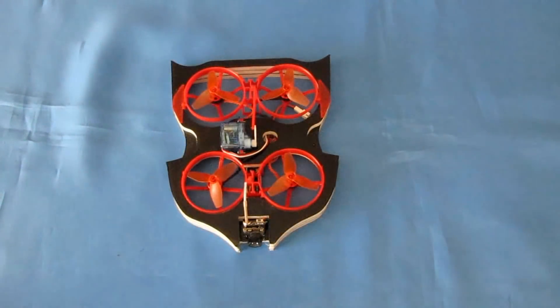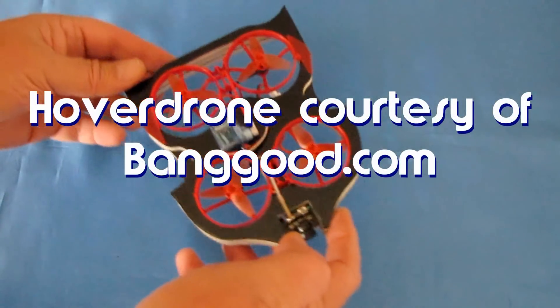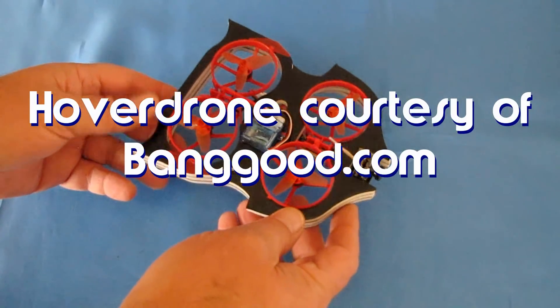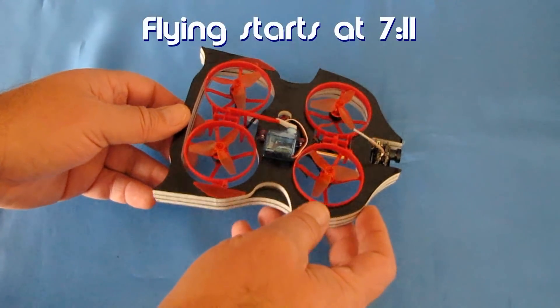Good morning, Quadcopter101 here with a tabletop review of the Isshin VWOop 90. Now this is one of the oddest things that I've seen come out in quite a while. What it is, folks, is both a hovercraft and a tiny whoop in one.